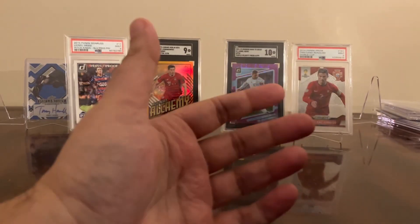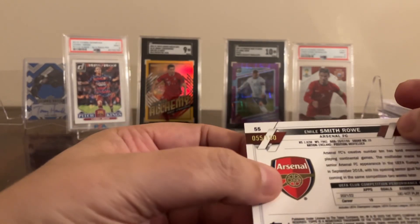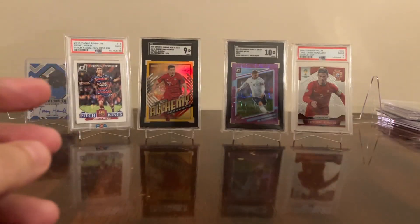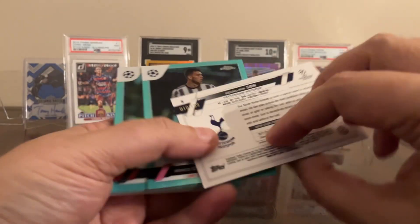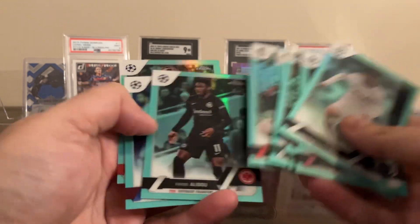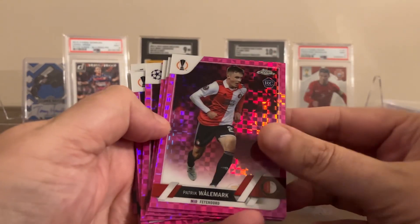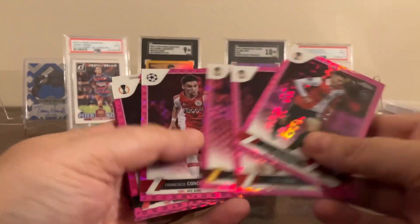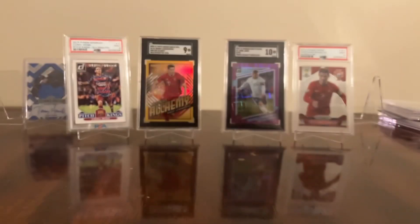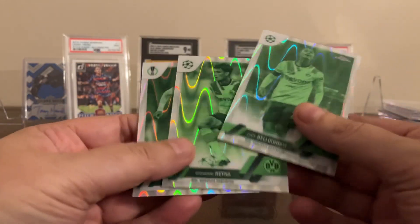In my light case I got one blue Emile Smith Rowe — the blues are true blues, numbered out of 150. A bunch of aquas, numbered out of 199. Some are solid. A bunch of pinks, out of 250 — I don't think I got nobody great. I also got a couple of night vision parallels: Marquinhos, Reyna, Bellingham. If you're into video games, tell me if you don't think Jude Bellingham has a very similar face to Myth from Fortnite.